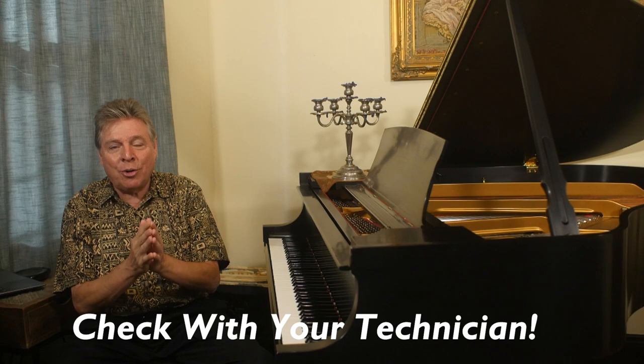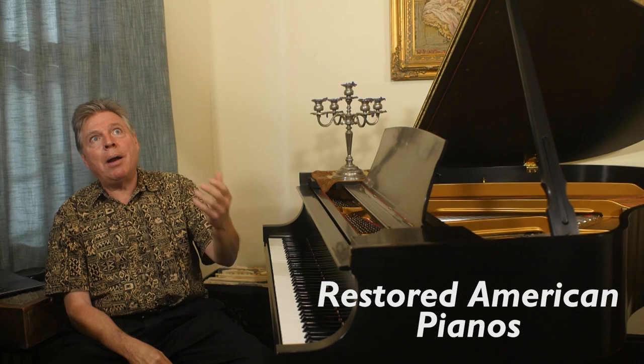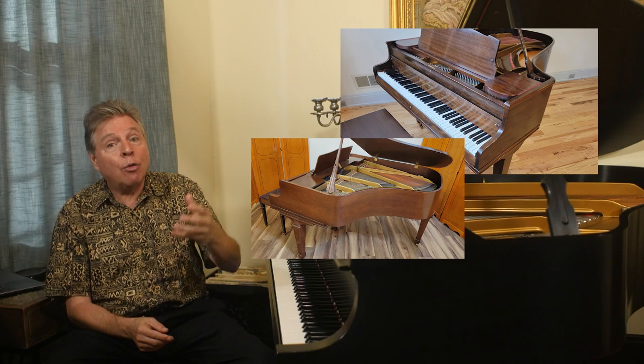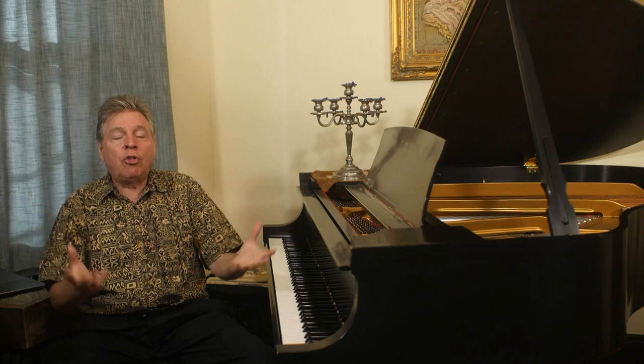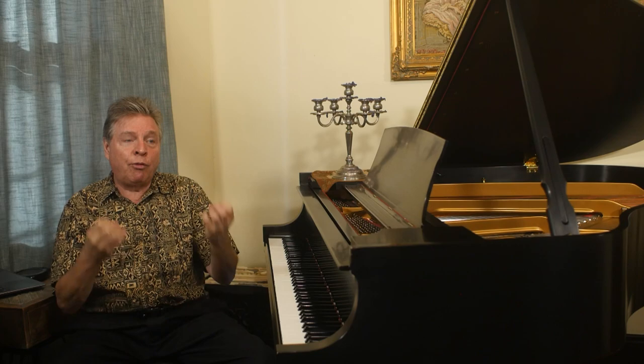Now let's get to some of the pianos that are worthwhile — restored American pianos or late model American pianos. We only have Steinway and Mason & Hamlin left, but if you go back to the 1970s and even into the 80s, there were a number of piano manufacturers still making high quality pianos in the United States — some of these instruments may still have good life left in them. Brands like Chickering, Knabe, and Baldwin were built with methodology very similar to Steinway and Mason & Hamlin, which are astronomical in price today. People are not as aware of these other brands, and they can represent phenomenal value — hand-built, top-tier pianos worth putting some money into if they're structurally sound.